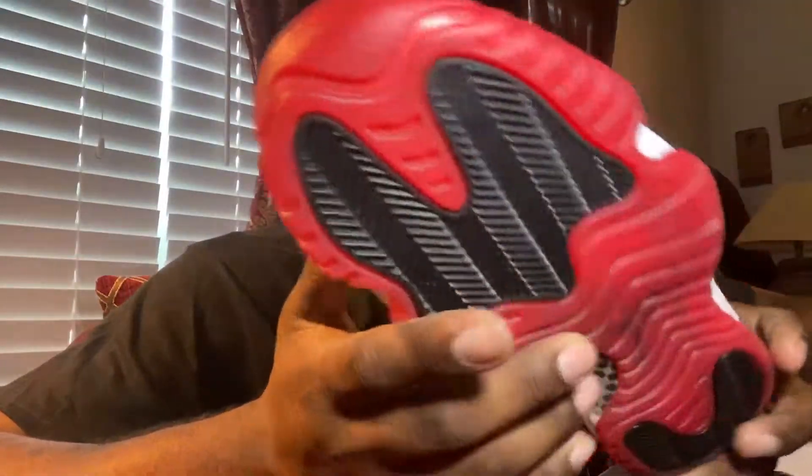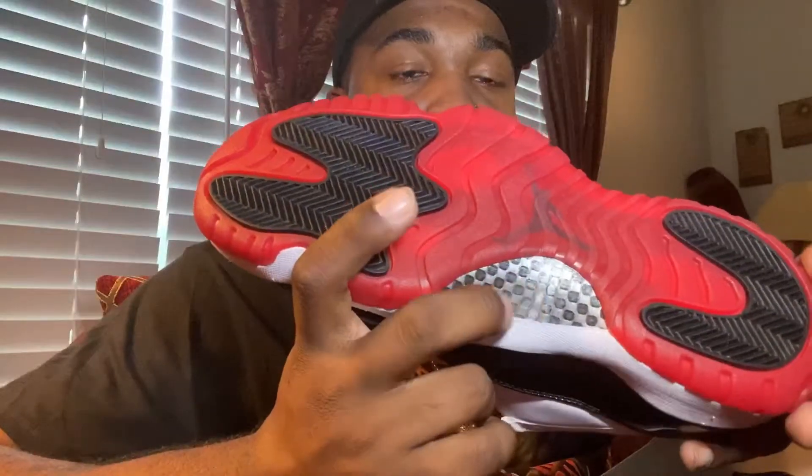A lot of people slept on this shoe, and once they actually seen how quick they were selling, then they wanted to ride the wave — that's what they do. Not a bad looking shoe.